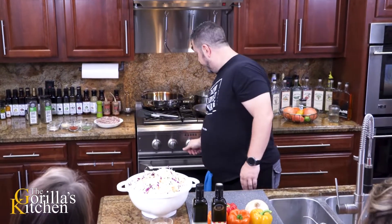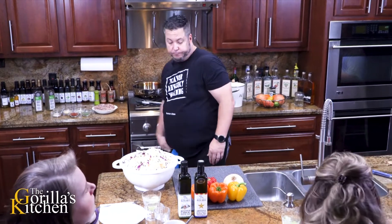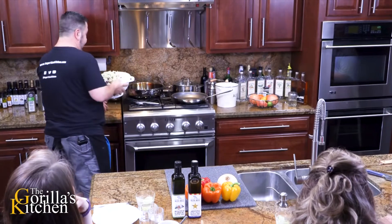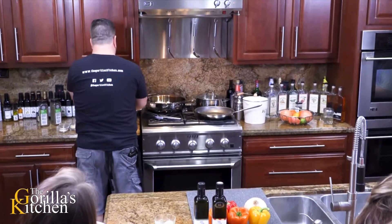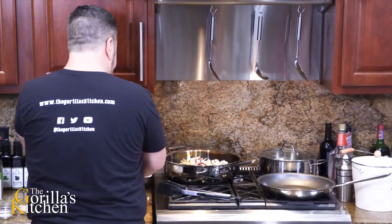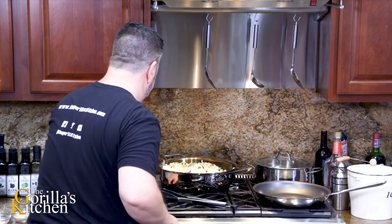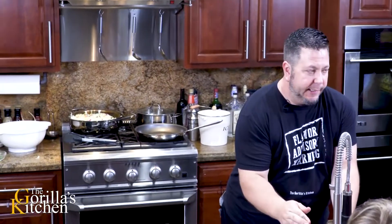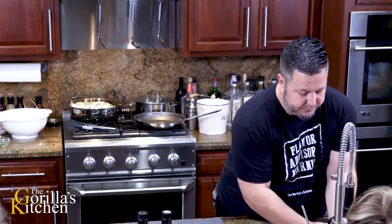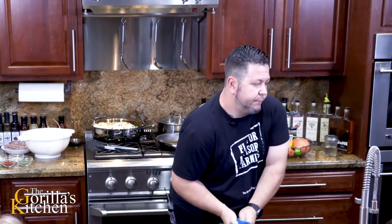Alright where are we gonna start? Let's start chopping some goodies. That's gonna take a minute - it looks like a lot of volume right now but the stuff's actually gonna break down quite a bit. As this starts to break down I'm gonna be adding my seasonings to it, but I wait because what's it gonna adhere to right now? There's really nothing - it's dry. Once it starts to simmer and break down, then we're gonna start piling our seasonings in there and really making it good.